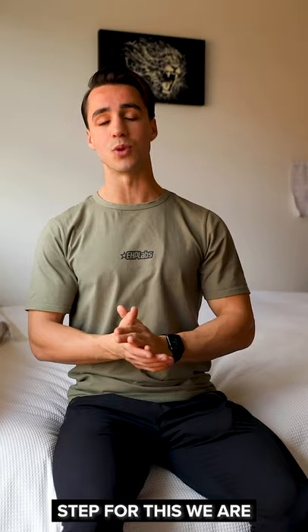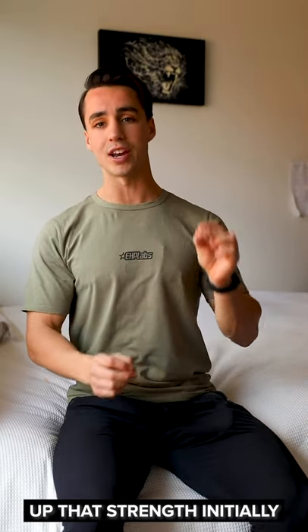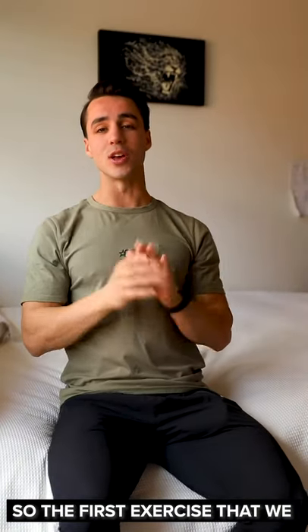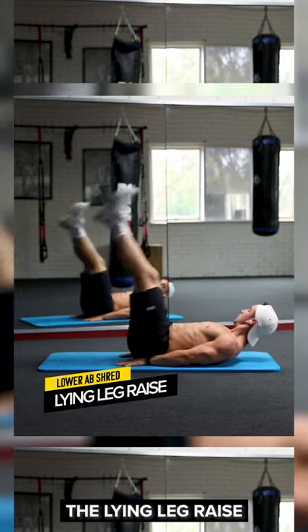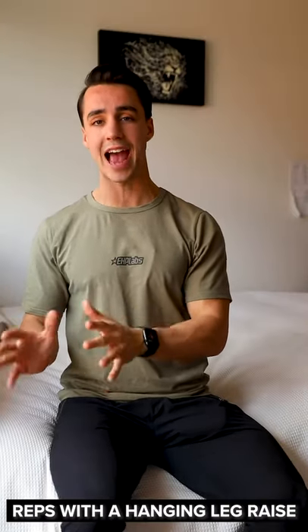So in the first step for this, we're gonna be focusing on an exercise that you can do to master and build up that strength initially so you can perform a perfect hanging leg raise. The first exercise that we are going to want to master before we do a hanging leg raise is gonna be the lying leg raise. Perfecting the lying leg raise is gonna have way more benefit than it is to just do a bunch of sloppy reps with a hanging leg raise.